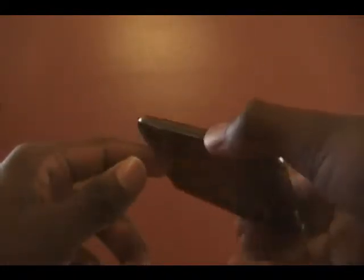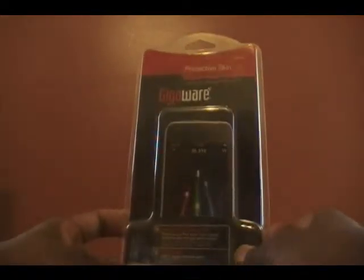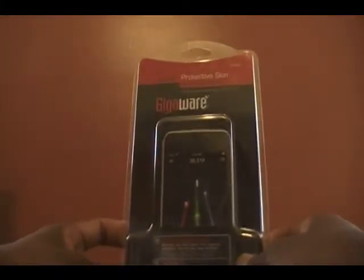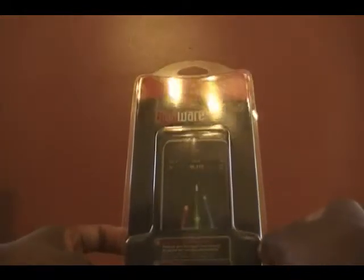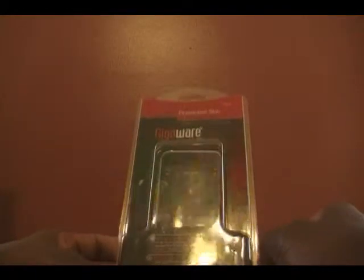So all in all, I'll give this product a 5 out of 5. It's a really great product and the only thing I wish they had was other colors. I really enjoy this because it's not silicone — it's more so plastic but not the hard plastic. If you have a chance, go to your local Radio Shack and pick up this GigaWare Protective Skin for the iPod Touch 2G. Thank you for watching, please rate, comment, and subscribe, and remember to watch my other video about the iPhone iPod Touch leather holster from Amazon. Have a nice day.